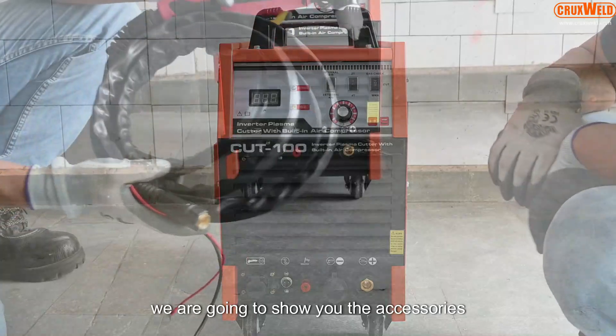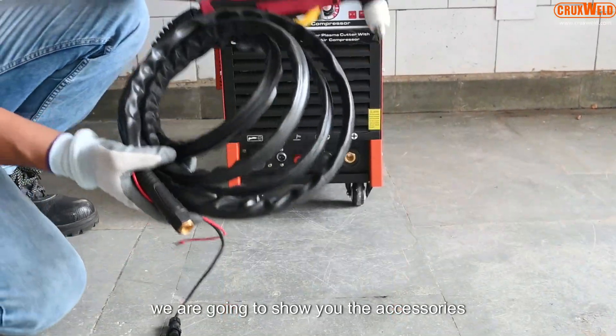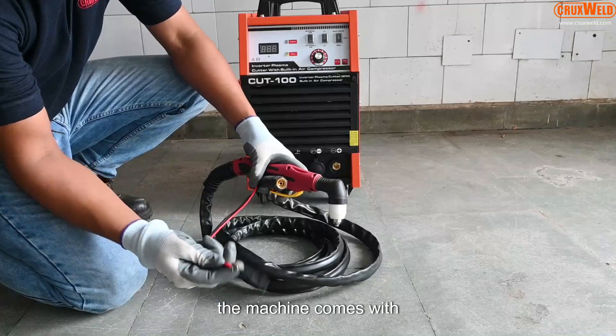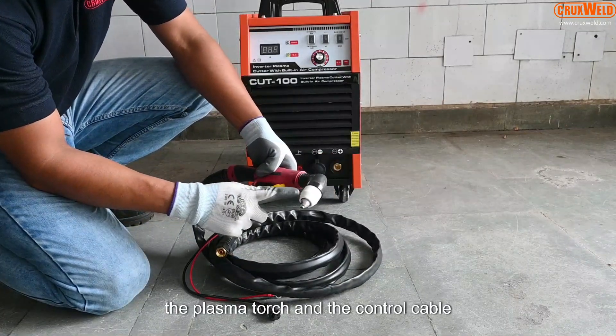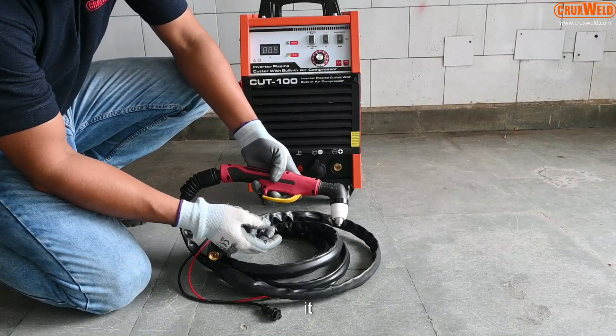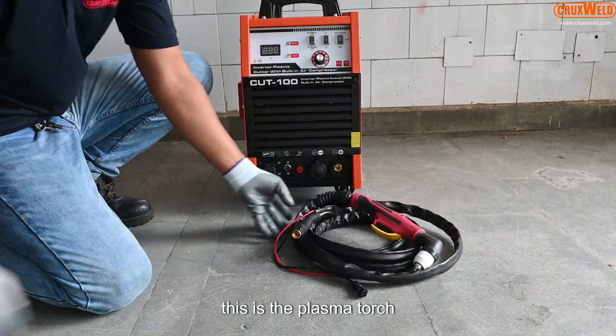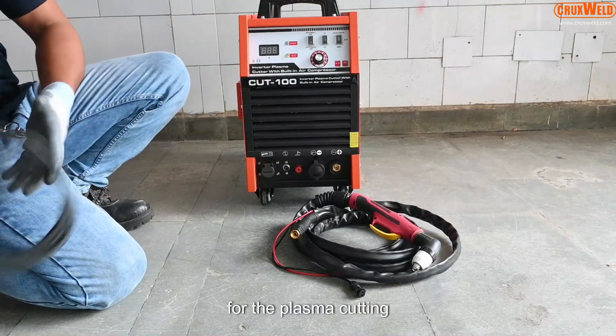Now we are going to show you the accessories that come with the machine. The machine comes with the plasma torch and the control cable attached to it. This is the plasma torch for plasma cutting.